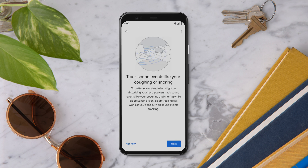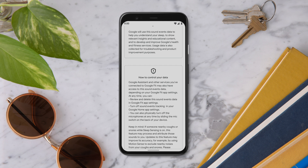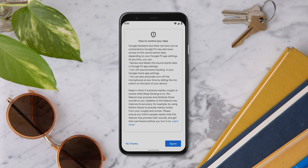Next, you can set up sound events tracking. Tap Next to learn more. This feature can help you get a better understanding of what might be disturbing your rest, like coughing or snoring. Tap Agree to activate sound events tracking.